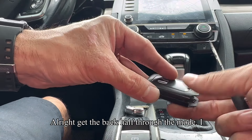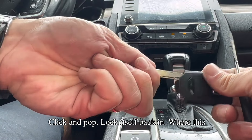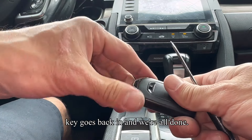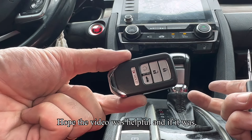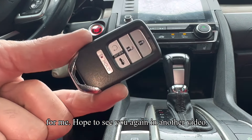Get the back half of the remote, stick it on here, squeeze it together — click and pop — it'll lock itself back in. Then the key goes back in and we're all done. Hope the video was helpful, and if it was, I'd appreciate it if you'd hit that like button. Hope to see you again in another video.